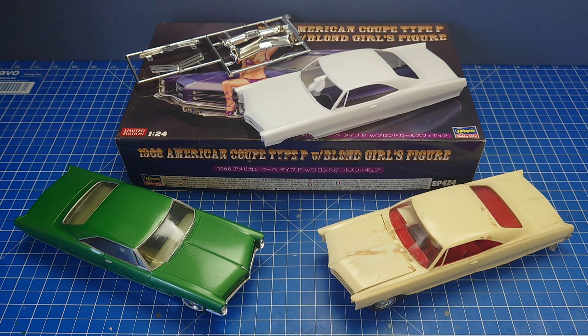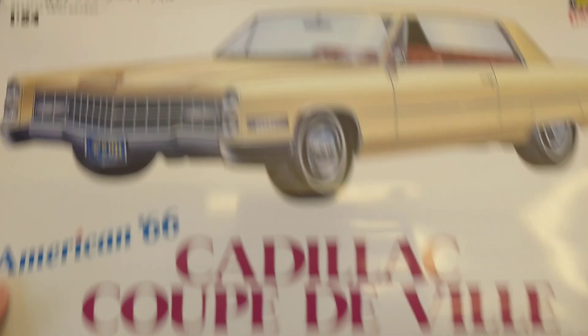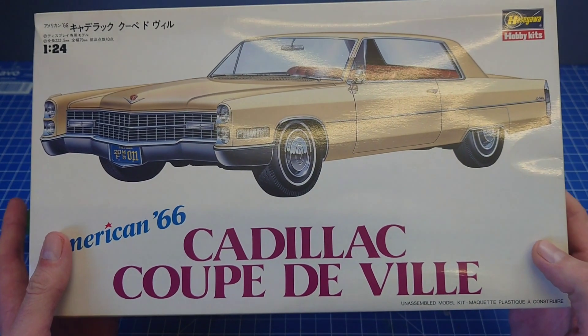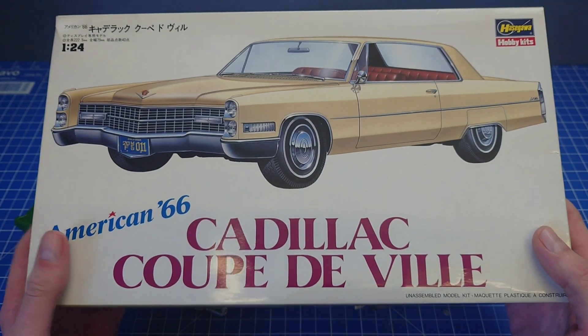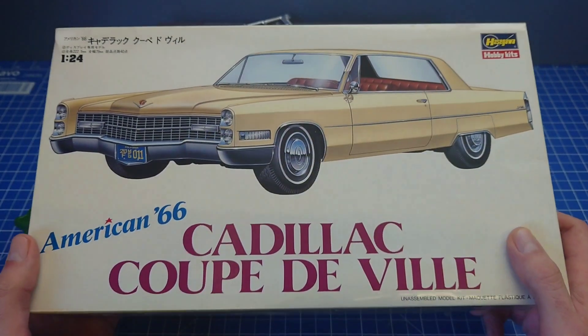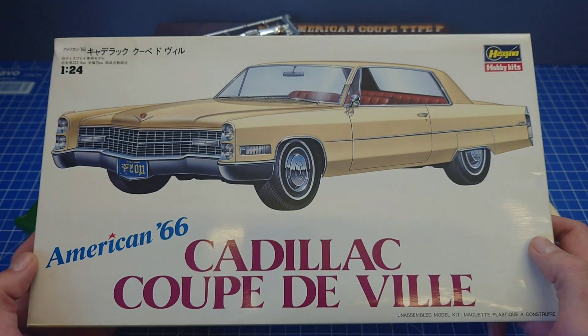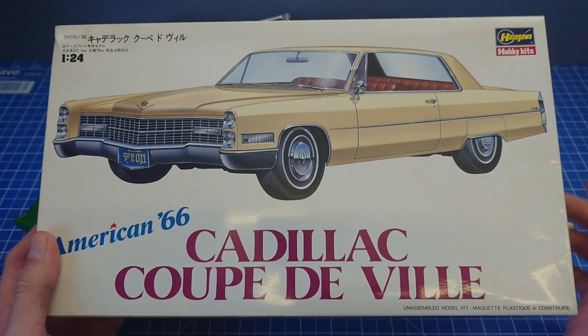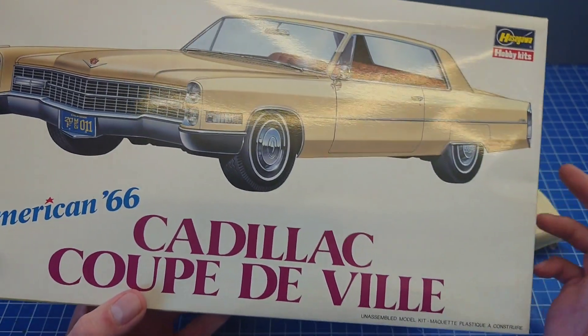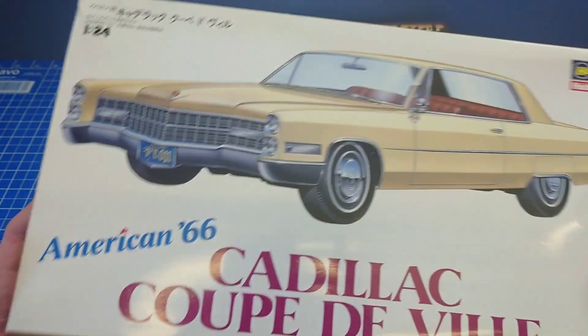That being said, we're just going to move on to the subject in hand. Most of you will be well aware of the Hasegawa '66 range — they issued five kits in the range. I think the first issues were 1986. They released the range again in '96 with different box art. I think the Cadillac and the '66 Thunderbird were done as lowriders with a couple of extra parts, but the other three — the Wildcat, the Impala, and the Bonneville — just stayed stock throughout.